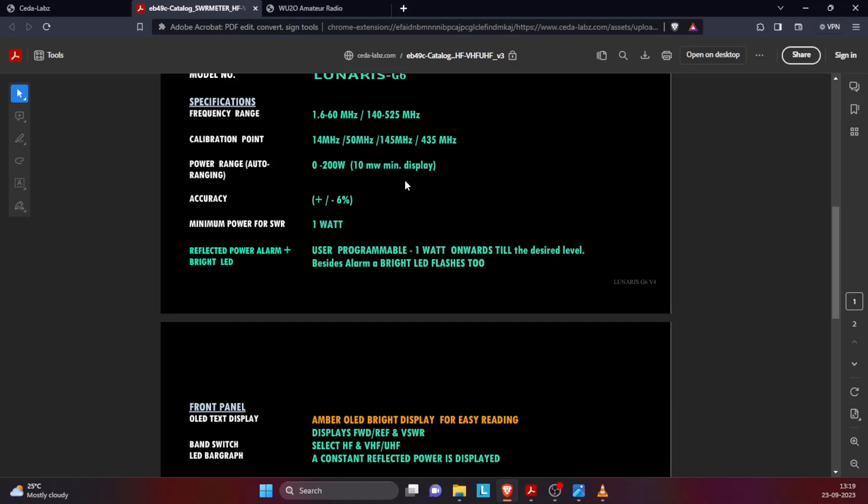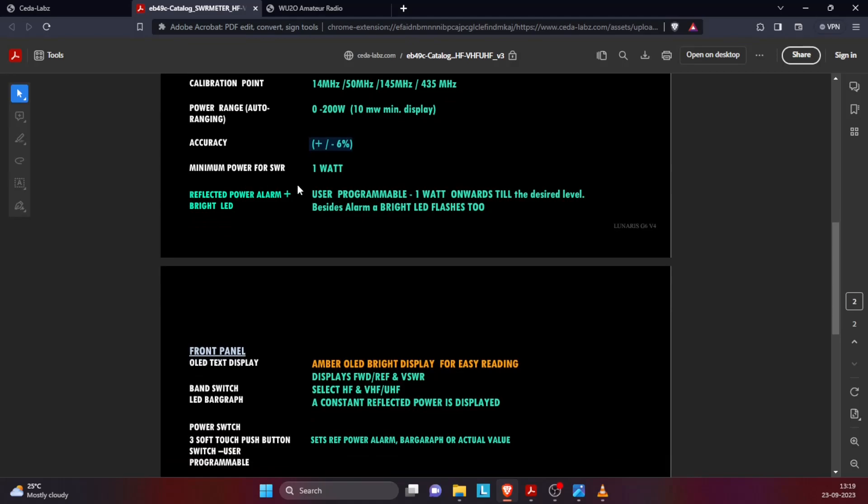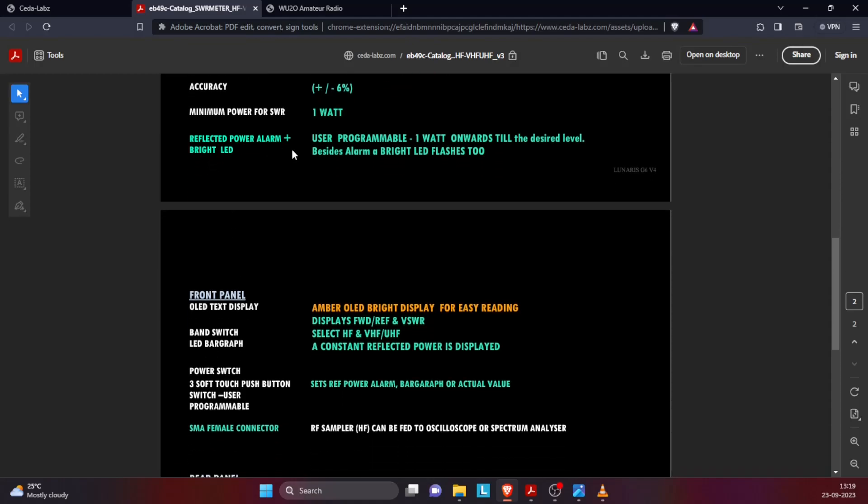The power range is between 0 and 200 watts. 10 milliwatt is the minimum display. The accuracy is plus or minus six percent. The minimum power that needs to enter it to measure correctly is one watt — minimum power for SWR reading is one watt. There is a reflected power alarm which is user programmable. You go into the menu and set the level of reflected power, and when that level is crossed this equipment will give you a buzzer to indicate with a sound.